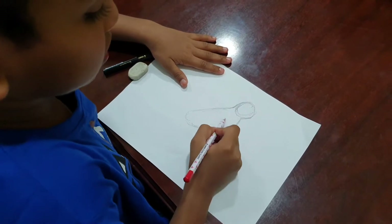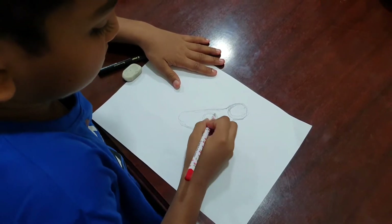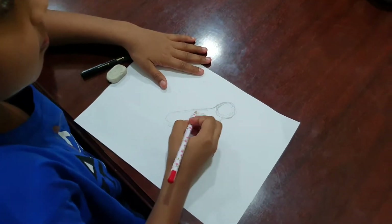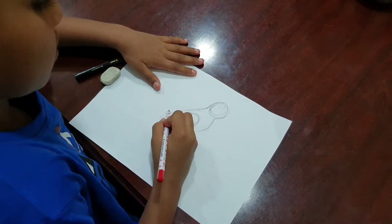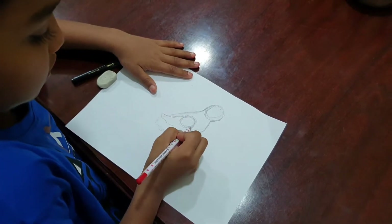Next I am going to do the body. So I am going to make this circle and we are going to do the body shape.